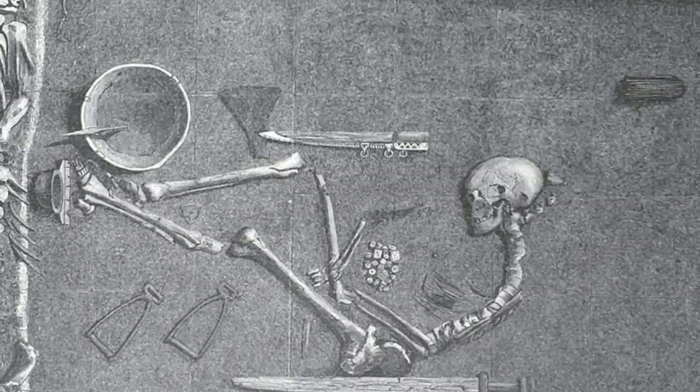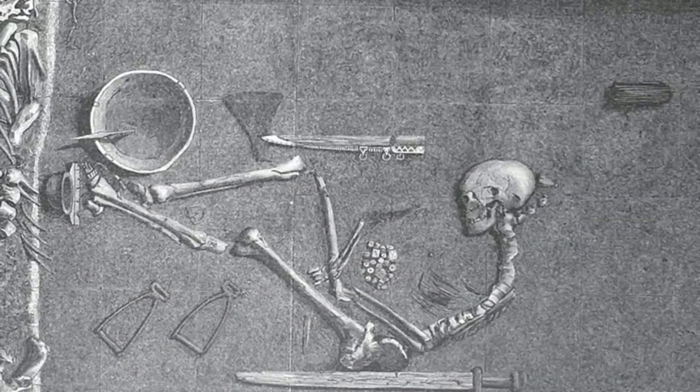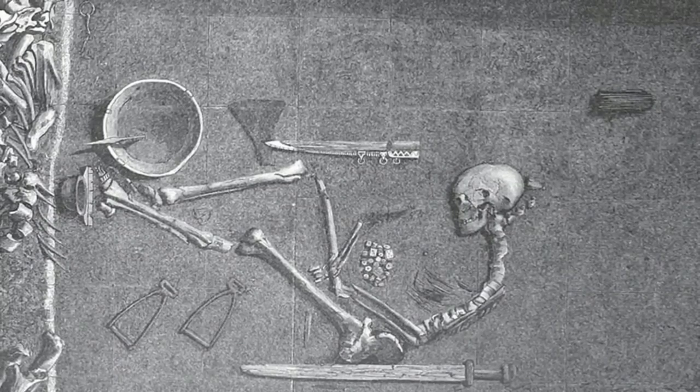There's another famous example — the Birka BJ 581 burial, excavated in 1878. It had long been held up as the archetypal high-status warrior burial of the late Viking Age, assumed to be male based on the warrior interpretation. It was only when osteologists re-examining the remains for health issues in early Scandinavian villages started to suspect the sex had been misidentified. A new study including DNA and strontium isotope analysis recently confirmed the individual was actually female.